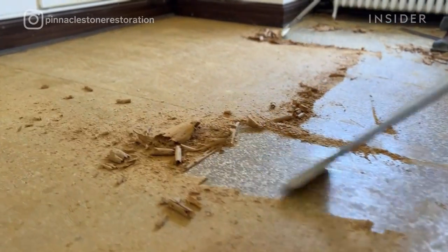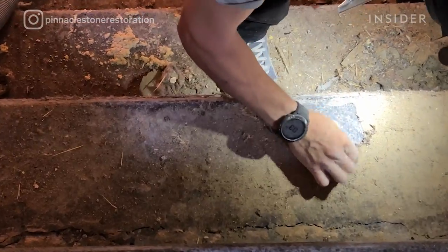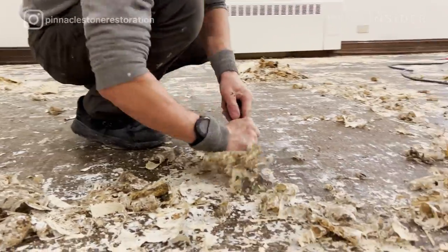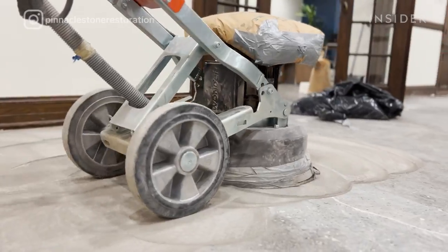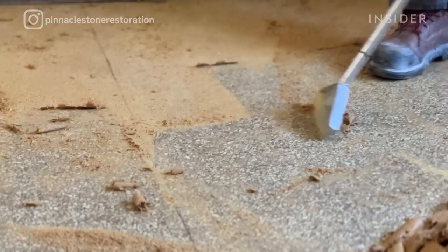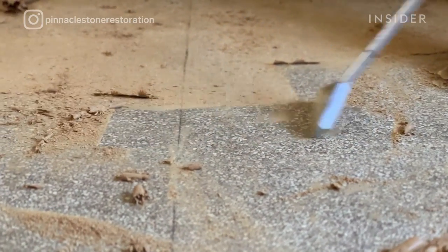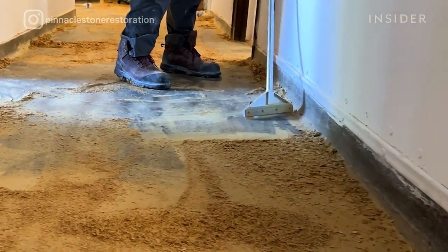The next step is removing carpet glue. We are removing it with handheld scrapers rather than using a grinding process. When we use a grinding process we can activate the quality of the glue and it will become sticky, but by hand we keep the temperature low and the glue comes out very easily from the terrazzo.